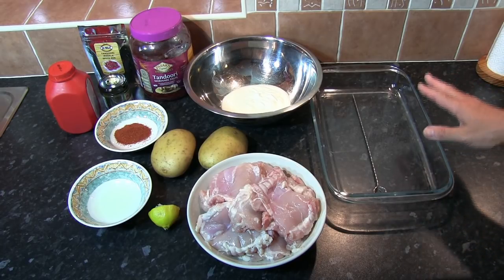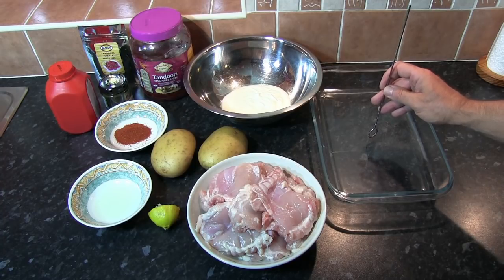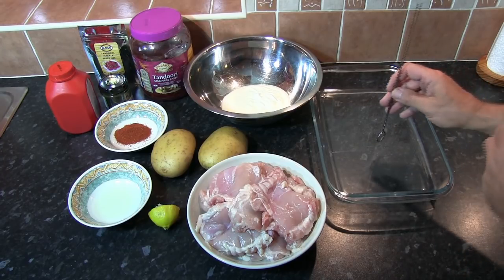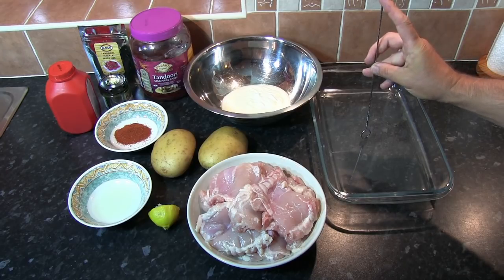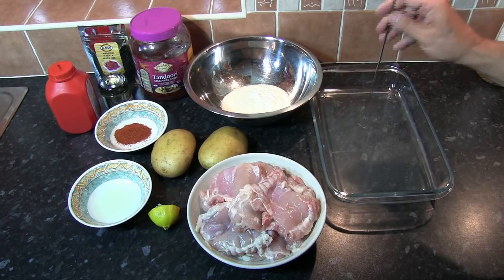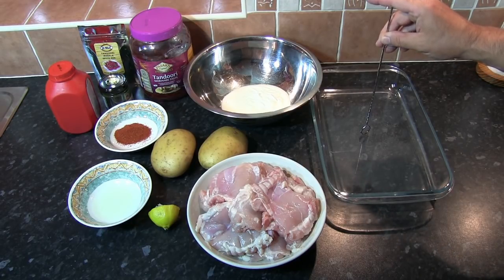We're also going to need an ovenproof dish and a metal skewer. One important thing: when placing the metal skewer vertically into the oven to create the stack, make sure it's not too long to fit. I've actually had to cut the end off mine because of the grill element at the top of our oven which restricts the height. So whichever skewer you use, once placed into the ovenproof dish, make sure it doesn't exceed the height of the oven.